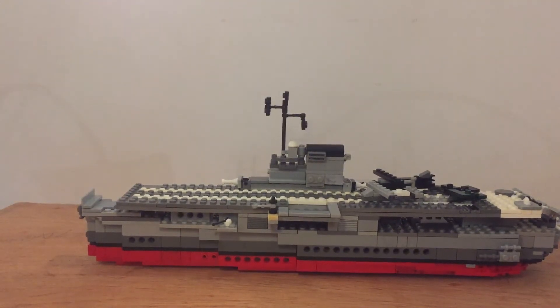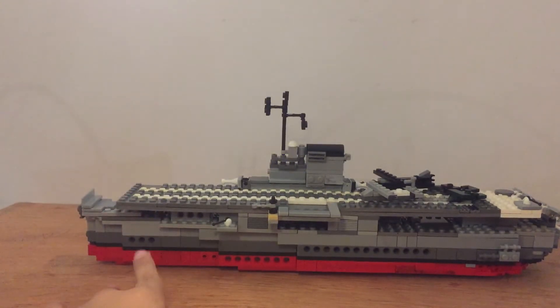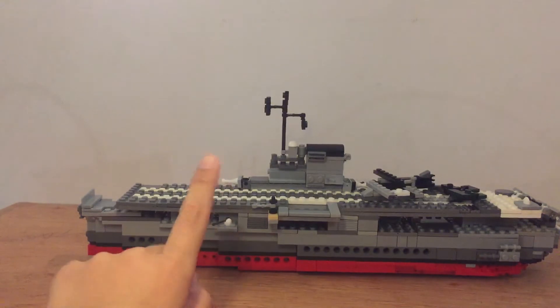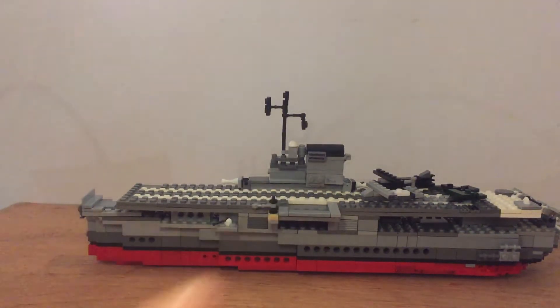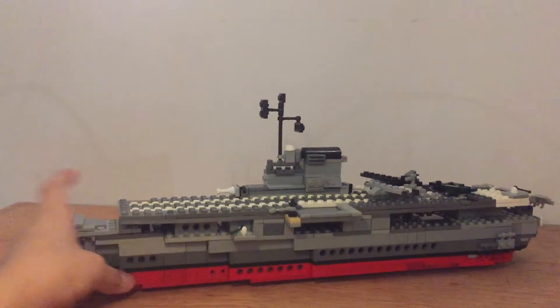Hey guys, we're gonna take a look at the USS Hornet CV8. Before we start, please consider subscribing to my channel. My subscribers are amazing — they are 25, so keep going! Let's get started. This is the Hornet.